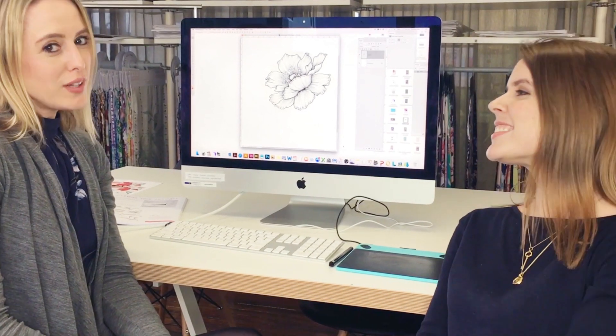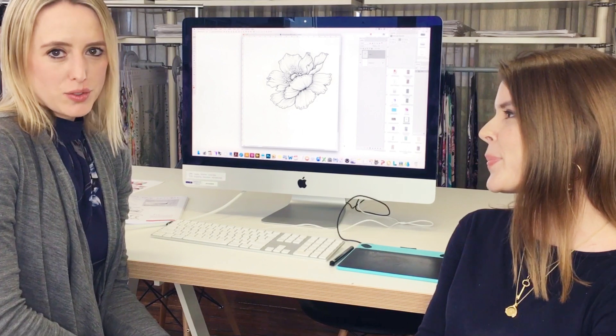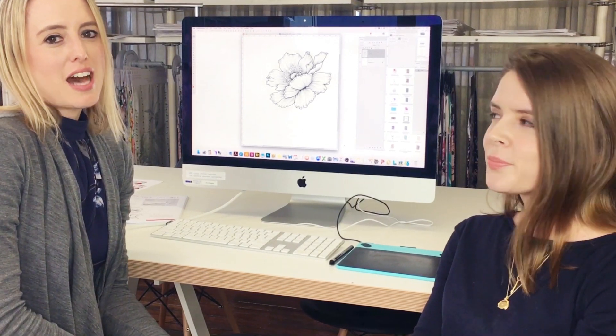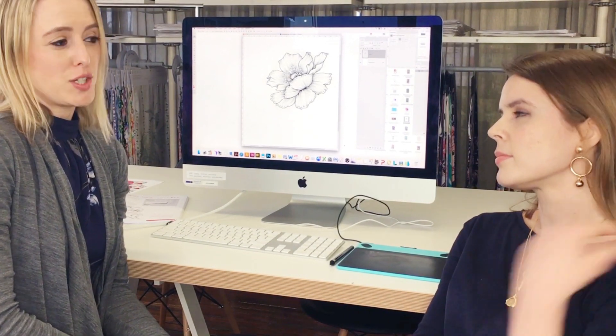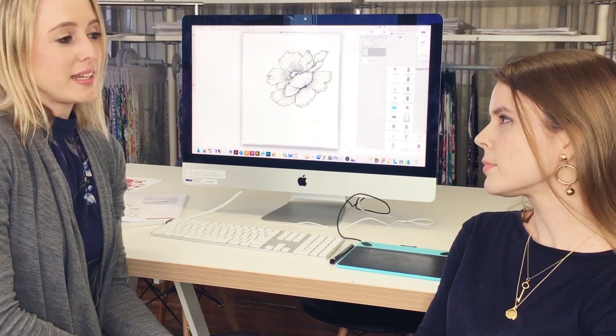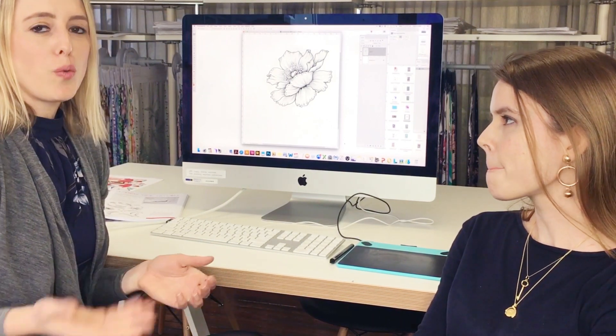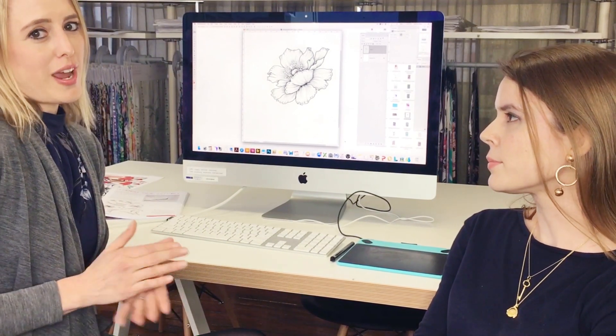Well the first step for all our keyline illustrations is we adjust the levels. Levels are how dark and how light and how much contrast is in your image, and this is particularly important for black and white illustrations when you want a really true black and a true white and not much gray in between.